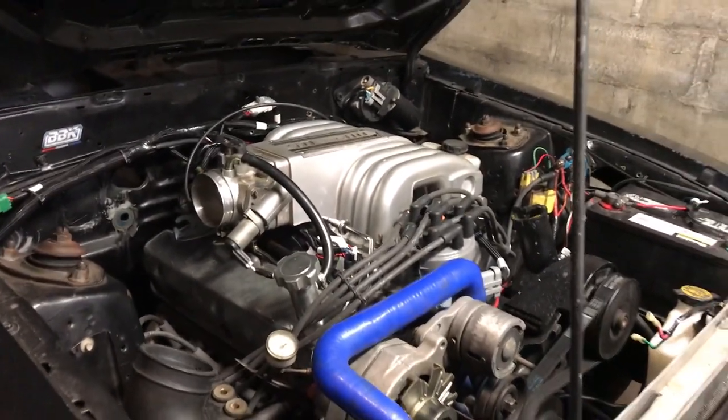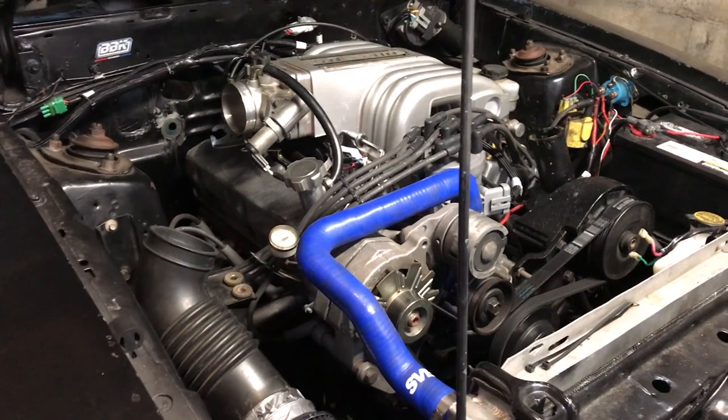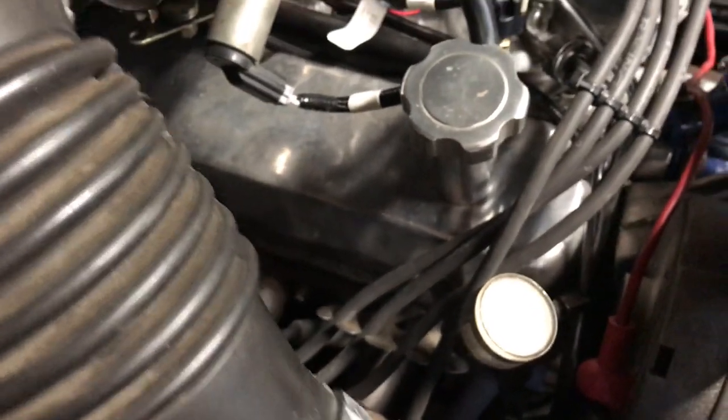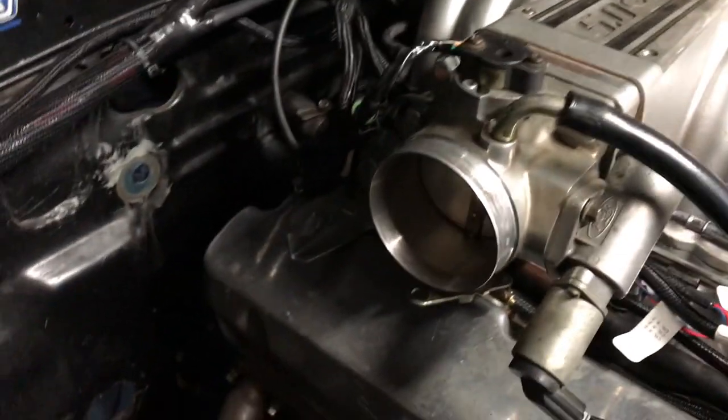Did some tuning today with the Holley Terminator EFI kit. This is my little setup I had to put on my throttle body. I'm just going to leave it off - I don't have a mass air meter any longer on this. I had a BBK, it's gone. I might just put a little K&N on there.